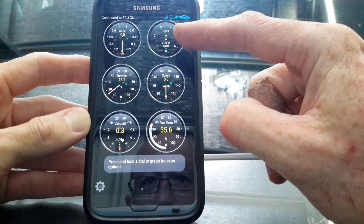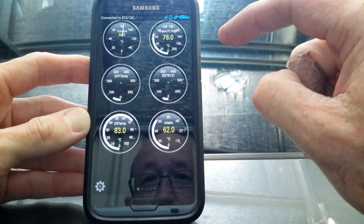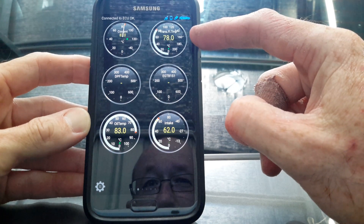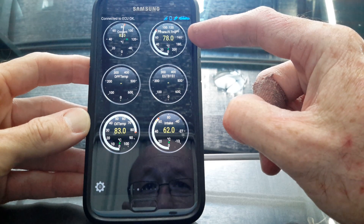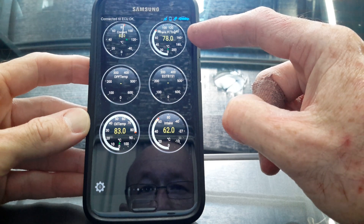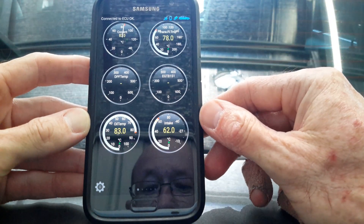At the moment the car's switched off so it's not showing any revs. But if you add a widget for the transmission fluid temperature, you can see I've added that — it's showing 78 degrees Celsius at the moment. Coolant temperature is 83 degrees Celsius.